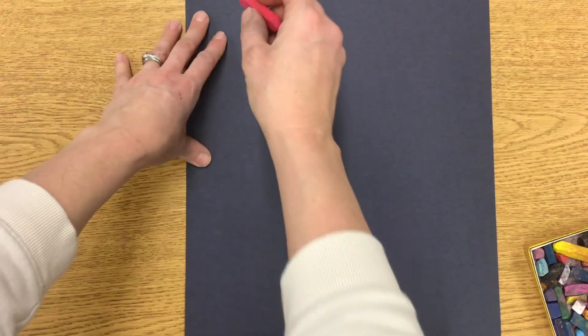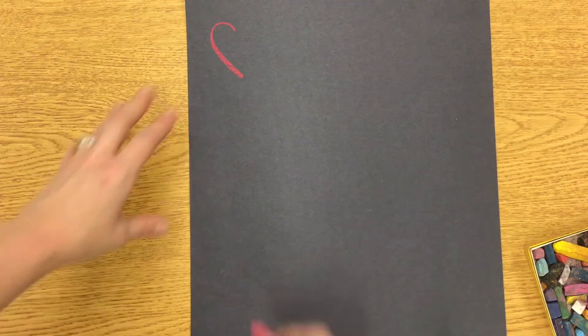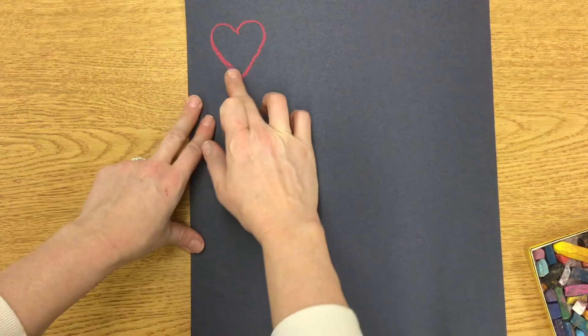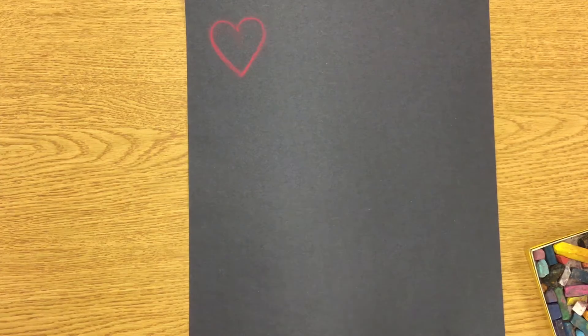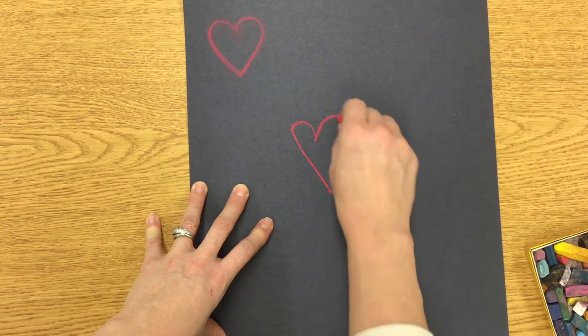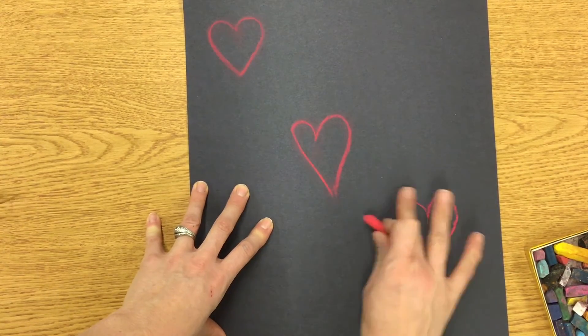I'm just going to start taking chalk colors and draw a heart. If you're not sure how, you can do a candy cane shape — a curved line — and then do the same thing on the other side. If you're using chalk, the cool thing to make it look like spray paint, like J. Gold Crown would use, is to take your finger and go around your heart. It gives it that spray paint look. You're not smudging it side to side — you're going right around following the heart. I like to make them kind of skinny like his hearts.